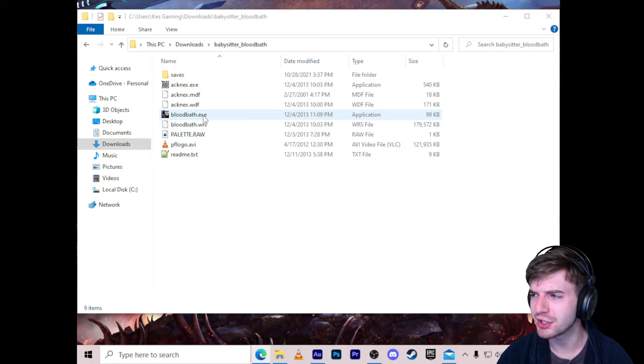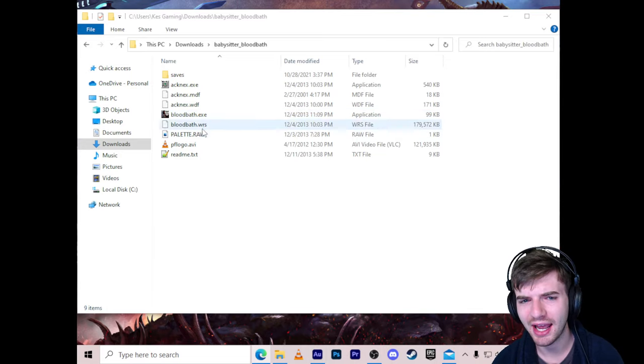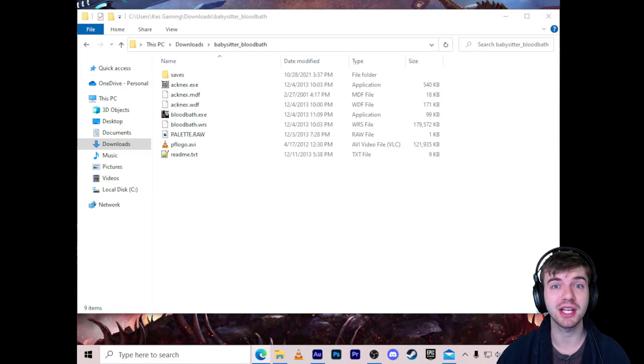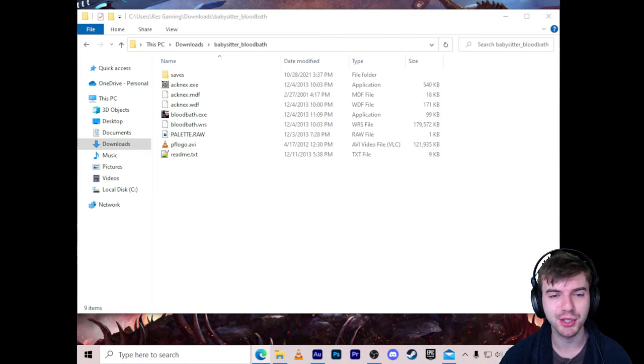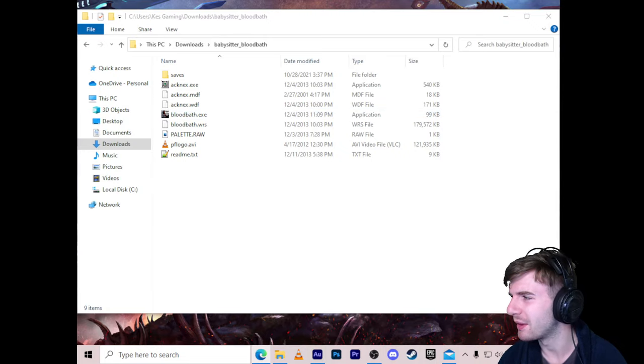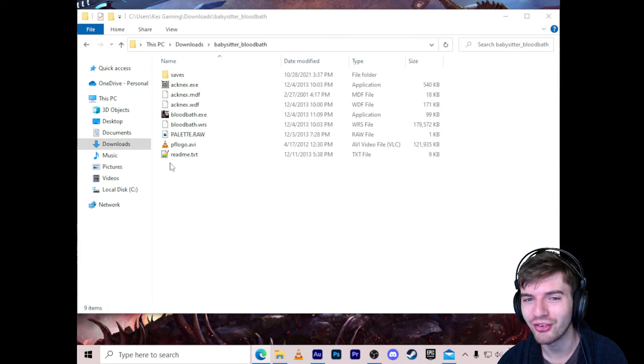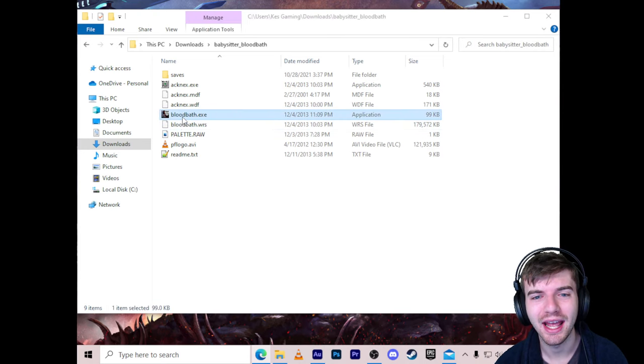You might notice the resolution is a little weird with black bars on the side. That's because this game only runs at 1024 by 768. This is actually from 2013 — it's one of the earlier Puppet Combo games, back when it was called Pig Farmer Productions. I'm excited to give it a shot and I hope you guys enjoy it. Let's go ahead and begin.